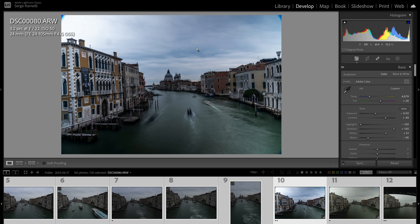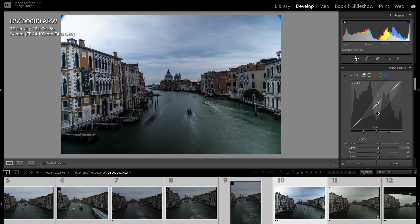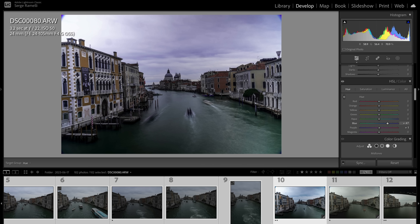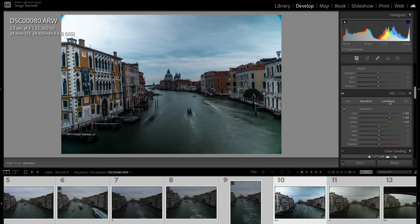We have some issues with the ND filter vignetting, but we'll correct that. Step three of the Natural Drama formula is to refine colors. I'll go to HSL — Hue, Saturation, and Luminance. I'll click the on-image tool and click on the blue: going up makes it very purple, going down makes it green, so I'll put it slightly toward green. I'll also boost the reds, oranges, and yellows in saturation so the buildings come out very strong.